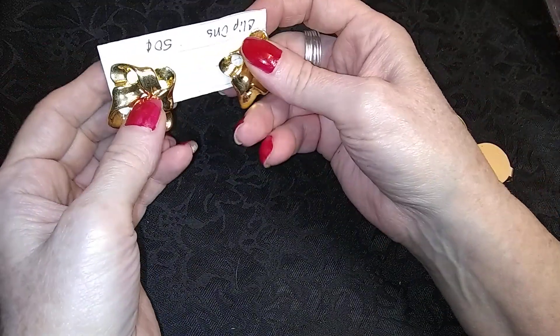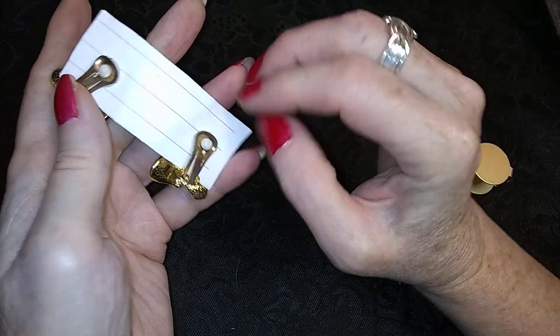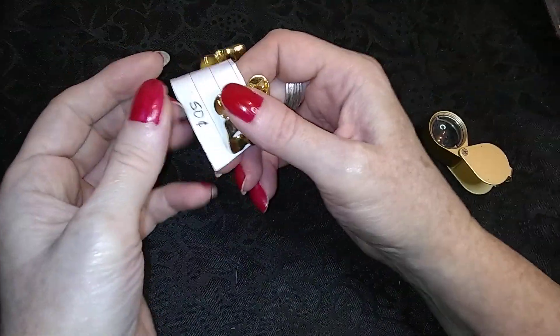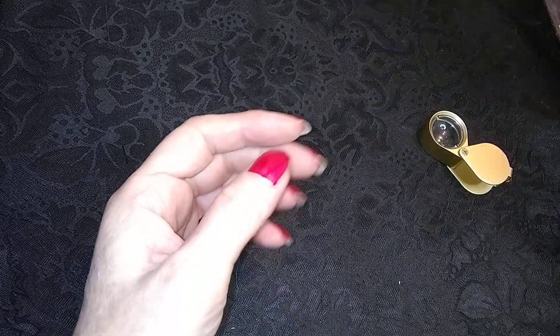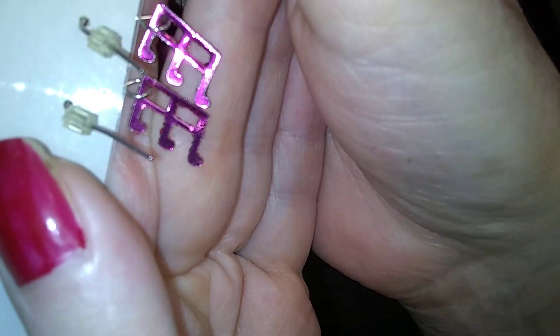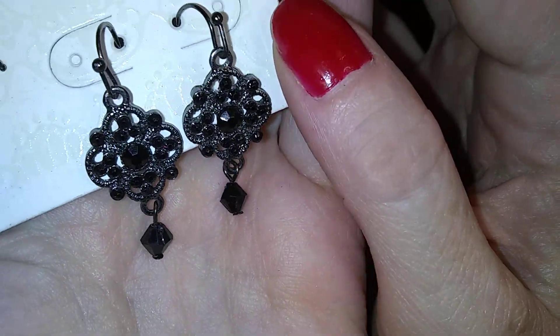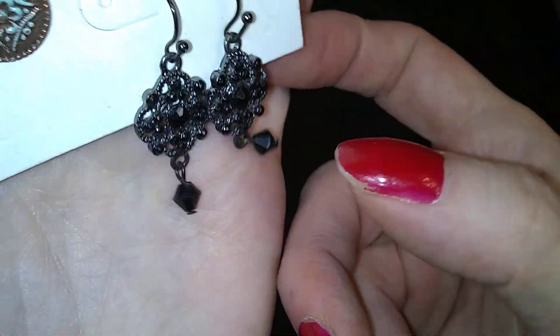Here's a pair of clippies, no names. Here's a pair of musical notes — are they quarter notes? I can't remember, it's been so long since I had anything to do with music. These are pretty — these little black ones, they're like pewter with black.